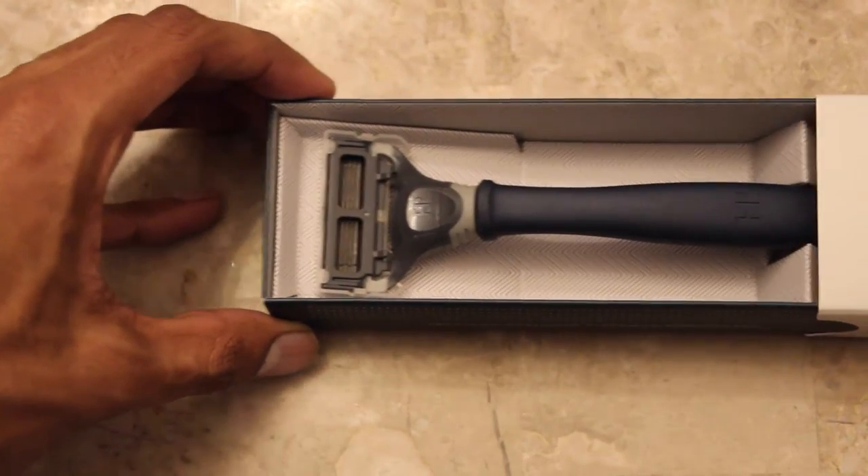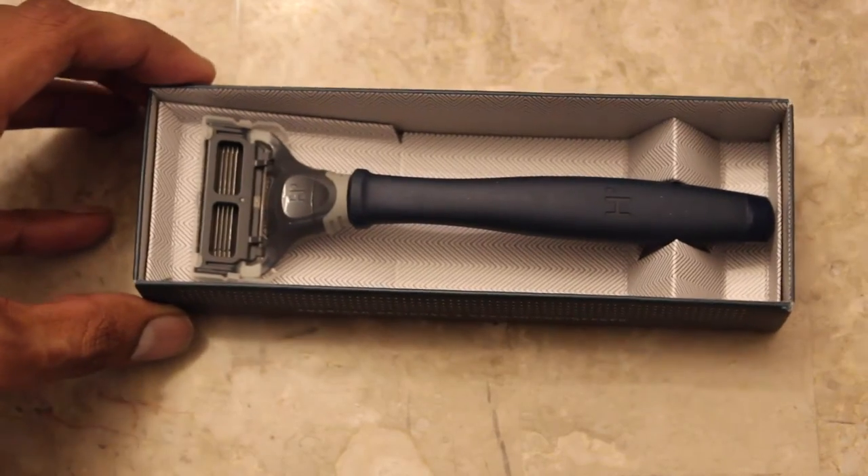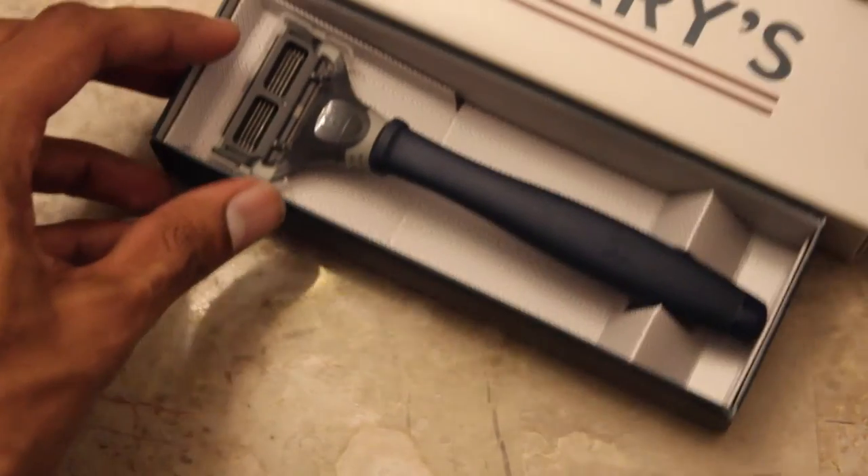Just looking at it, it's got a great design. I've never been able to say that about a razor before and I'm really excited to try it out. But my first impressions unboxing is just wow. You can really tell that they spent a lot of time designing all of this, and I'm really impressed.